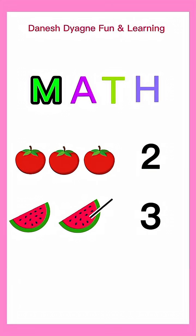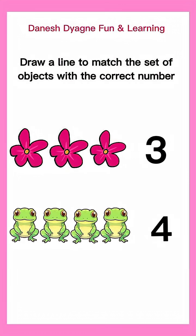Let's practice counting objects. Now, let's begin. Draw a line to match the set of objects with the correct number.